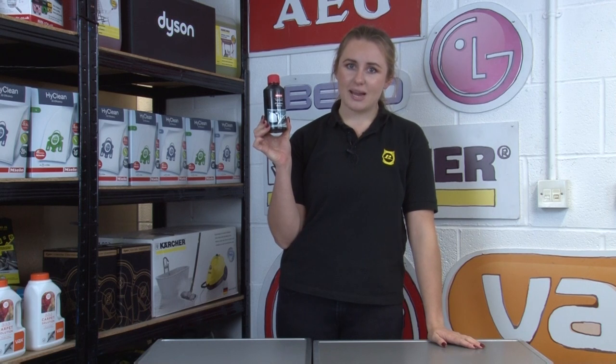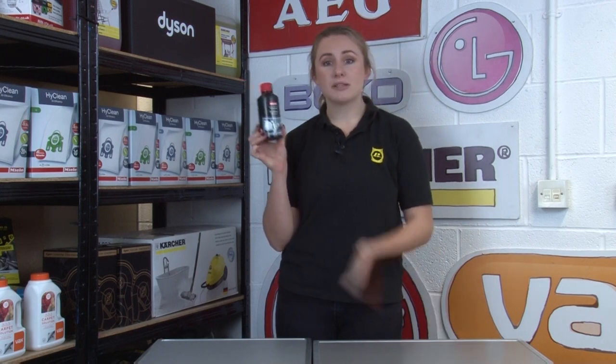For smaller appliances such as kettles, steam irons, filter coffee machines or shower heads, we really recommend this Wellco all-purpose liquid descaler as it's easy to use, comes in a generously sized bottle and works its magic in under 20 minutes.